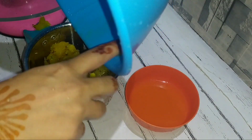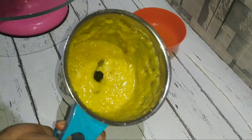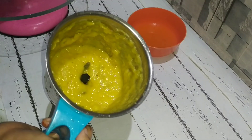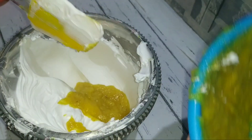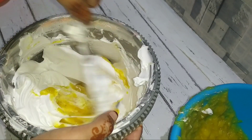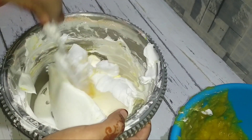I will crush it in a jar and mix it. This is a whipping cream. I will add a little bit of cream, add a little bit to the crush, then fold it into the cream.